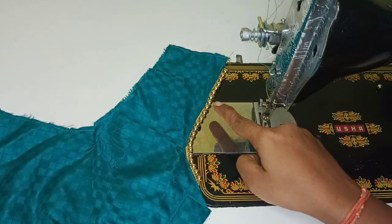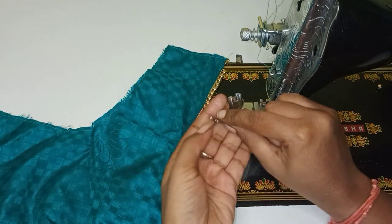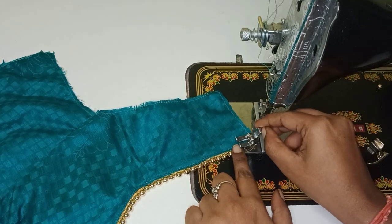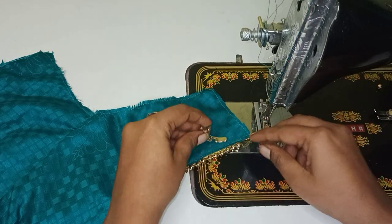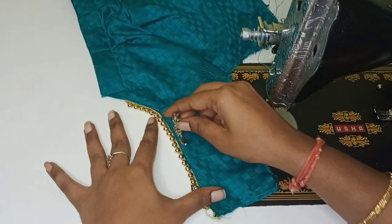This is the difference between the normal foot and the single foot. If we use the normal foot, we need to stitch. If we use the single foot, we use the left hand side and the right hand side.